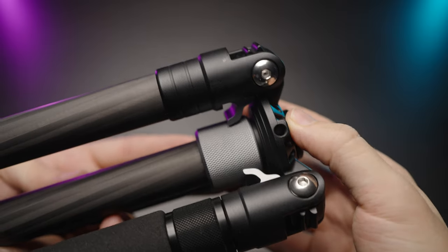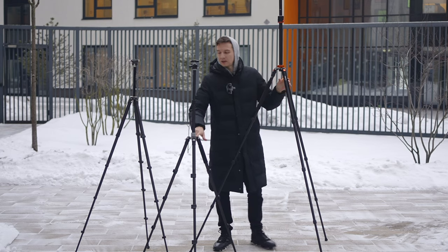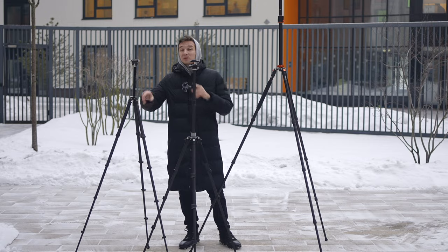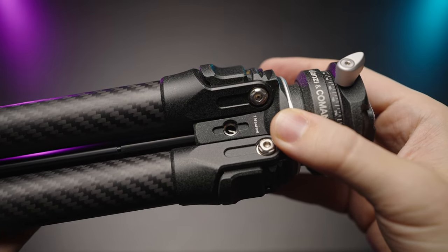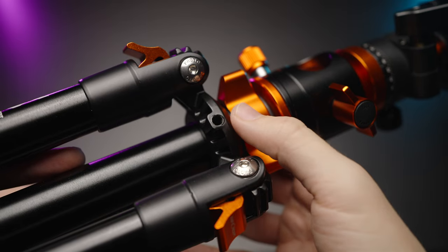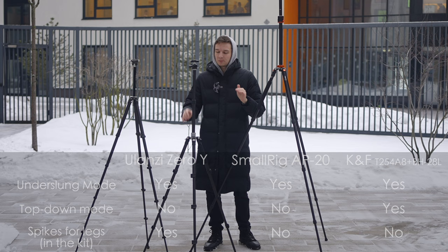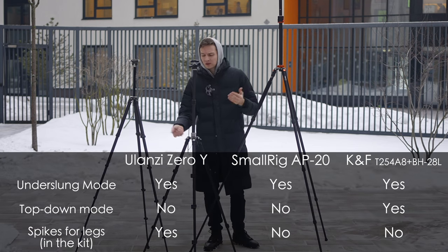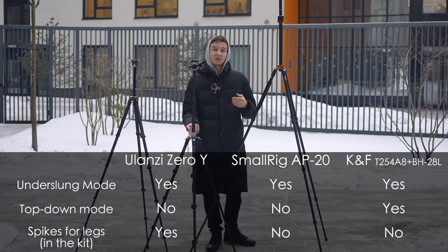All three tripods have built-in quarter-20 mounting points on the legs. But the Ulanzi has strong metallic screw holes, whereas the KNF Concept and SmallRig have plasticky ones. So you could potentially strip the thread or break it entirely if you put something very heavy, like a heavy-duty monitor, on there.